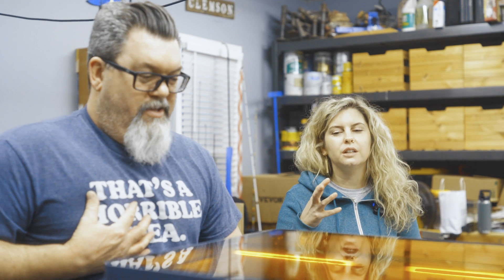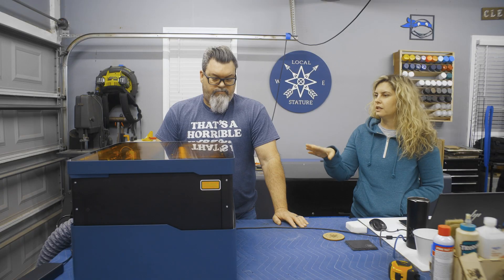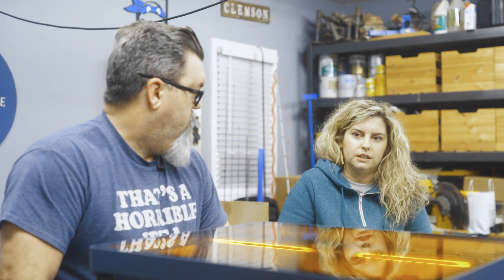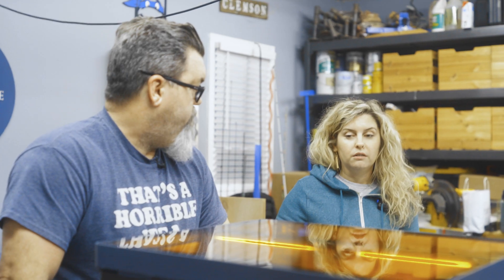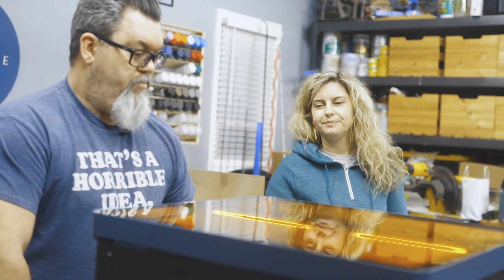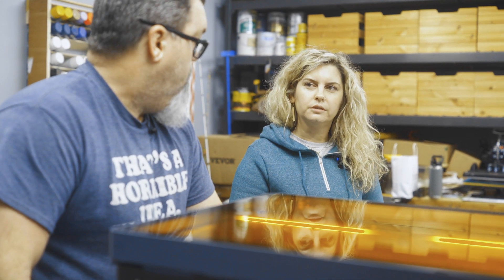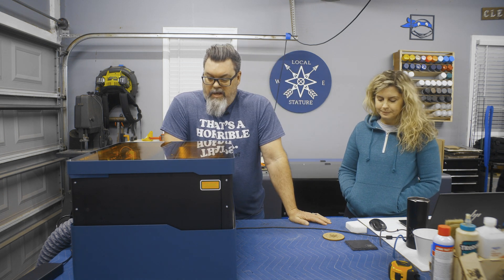The only con is the lid that raises up — which is actually supposed to be a pro. It's just a con for us because we have a tall table. It's a great feature because you can put a box in there and engrave the top of it and it will lift up to accommodate. But for our setup right now it makes it hard to see inside. If you have a low table it would be awesome.